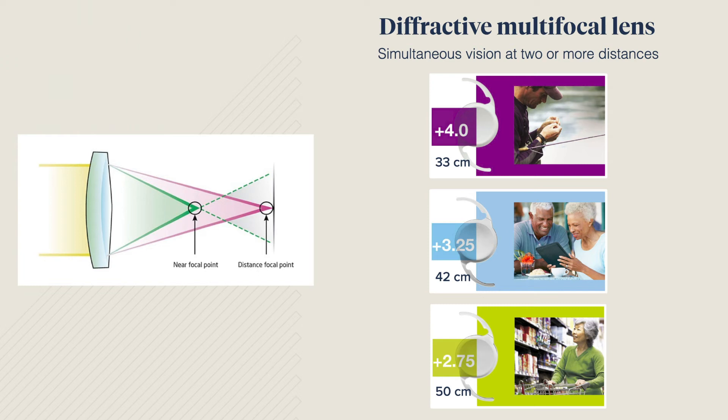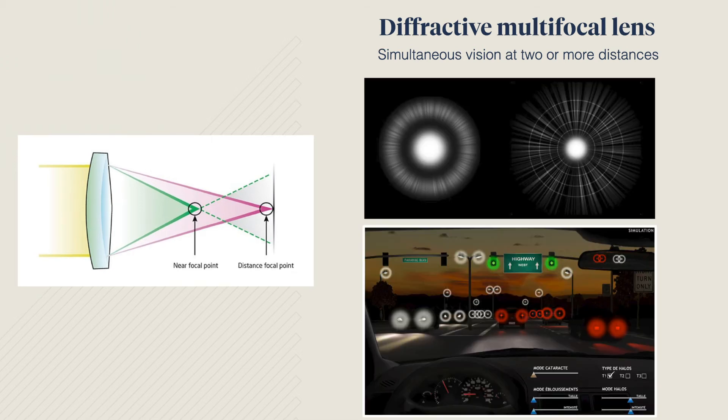Alternatively, you could use next-generation multifocal lenses, which aim to correct vision at several distances at the same time.